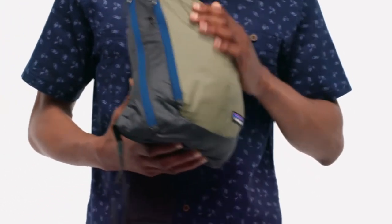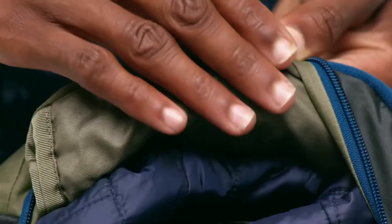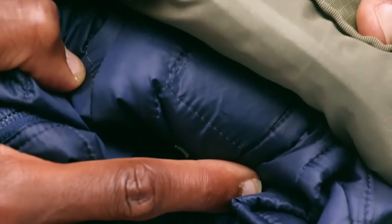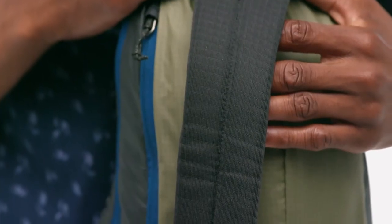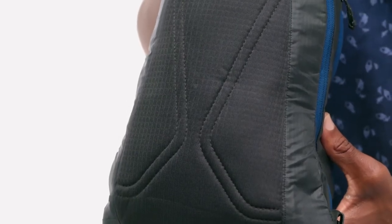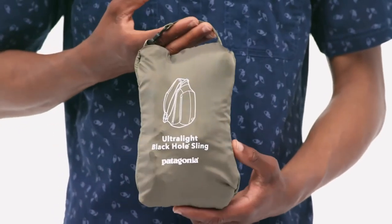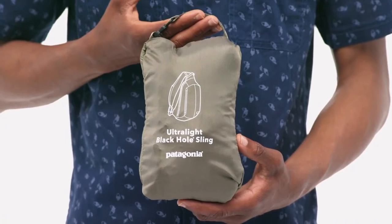Made from our Ultralight Black Hole fabric, this lightweight sling is highly packable and tough. For weather resistance, its recycled nylon ripstop is treated with a silicone face coating and polyurethane back coating and lined with recycled polyester. The shoulder strap and back panel use a soft, highly breathable mesh that wicks moisture, dries quickly, and increases ventilation. When not in use, the Ultralight Black Hole Sling stuffs into its own pocket. Carry all the fundamentals of the day with the comfort of a backpack and the convenience of a shoulder bag with our Ultralight Black Hole Sling.